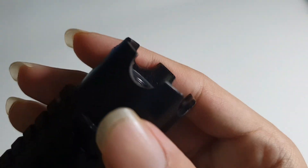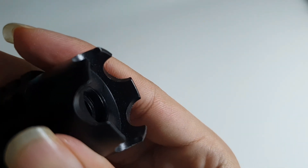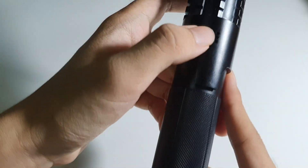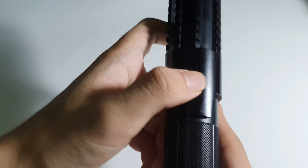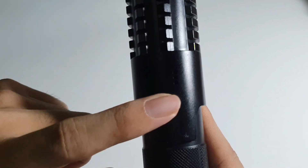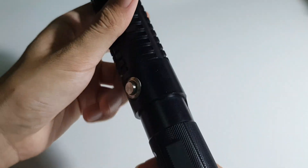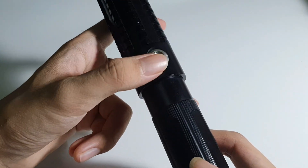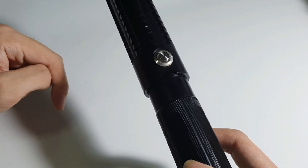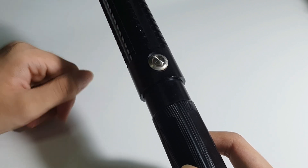You can twist the cap for focusing and burning, which I will be doing in just a few minutes. If I insert a battery, it will tell you how much battery you have left — there are three dots right here. This one is the power button. The first click turns it on to a low power mode, the second is full power, and the third is a strobe.